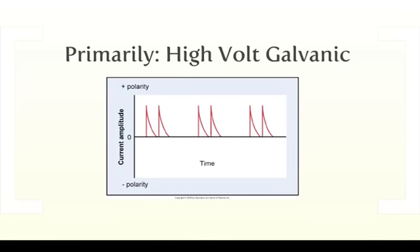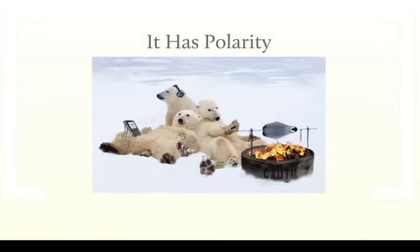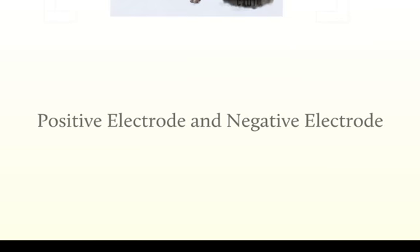And as you can see here, it has this twin-spike sort of look, if you were to look at this on an oscilloscope. And because we have just one side of the axis, and in this case it's showing it as a positive polarity, we get polar effects. We have a positive electrode and a negative electrode. In all the other applications that we've seen so far, it doesn't make a difference which electrode we put where. But in this case, it's going to.